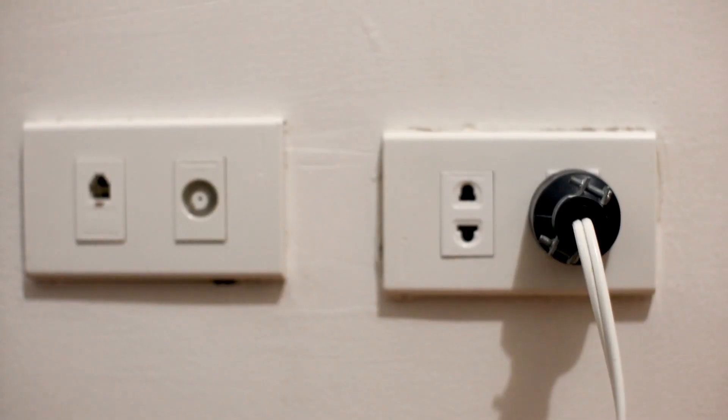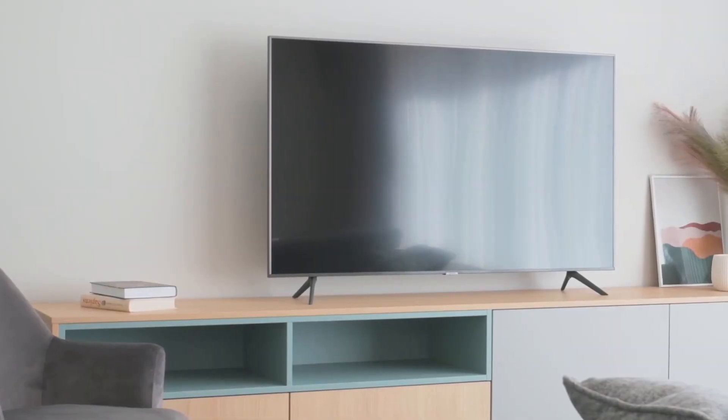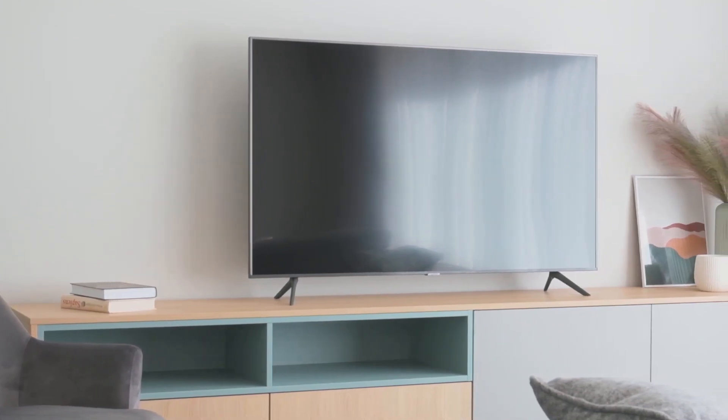The next method is to plug the TV into a different wall outlet — not the one you have it plugged into now, maybe in a different room even. You might have a particular wall outlet that went bad, and doing this will make sure that you're getting the correct power to your TV.